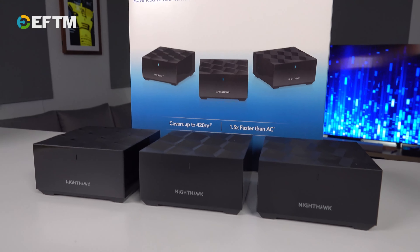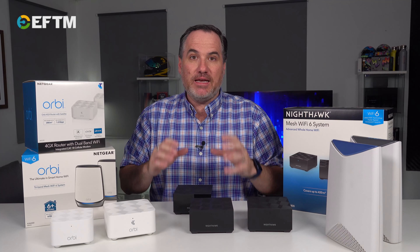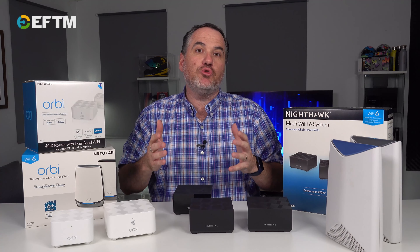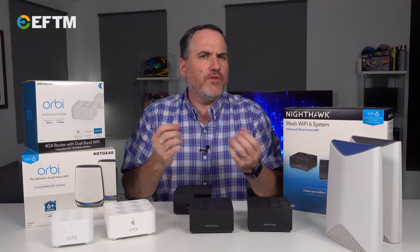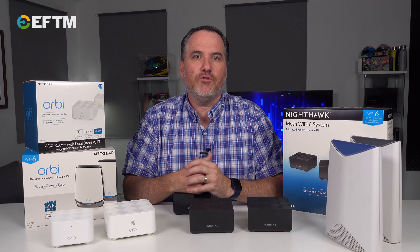There are different types of mesh — some of them are dual band, some of them are tri-band. A tri-band network has an entire back channel of communication amongst the devices, whereas a dual band network uses the same channels for your connections as it does for the back channels back to the router. It's a very incremental, small thing but it can make a difference in performance when you're looking for a mesh system.